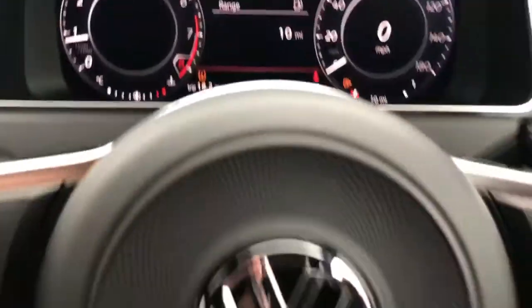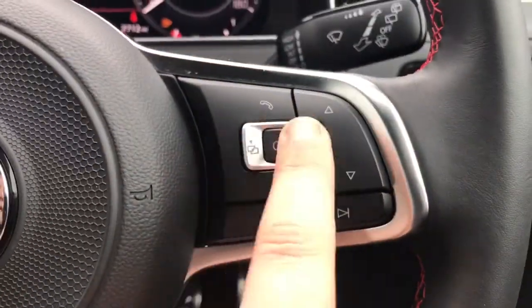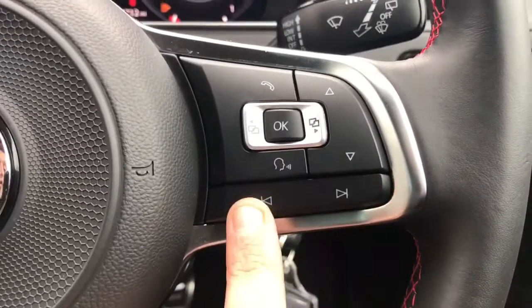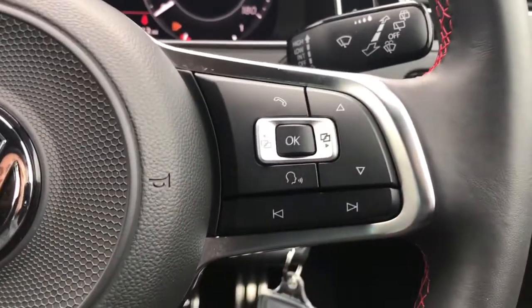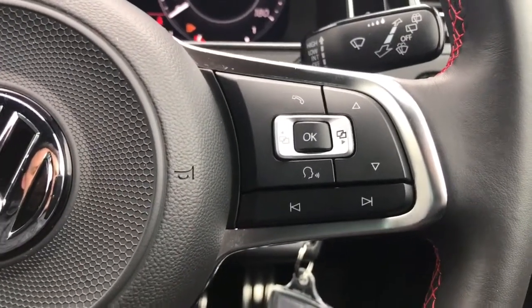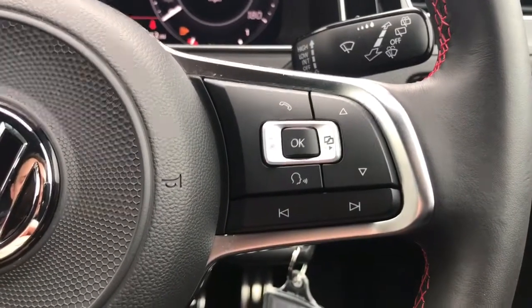Back to the steering wheel — on the right hand side, the buttons I was using just now are here, and we've also got stereo controls and voice activation for the phone. If you hit that button and ask it to dial anyone in your contacts list, it will do that for you without you having to take your phone from your bag or pocket. That is of course once you've paired the phone, which I'll show you in just a moment.